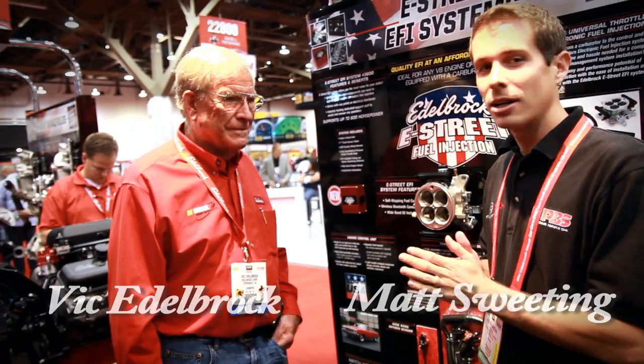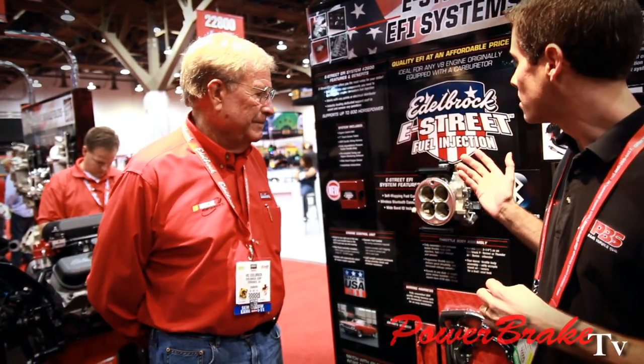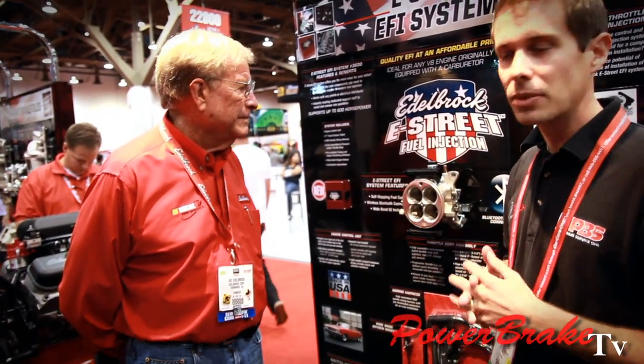Hi, this is Matthew Sweeting from Power Break TV and we're here with Vic Edelbrock, and he's about to tell us about what he's got going on here, which is an electronic fuel-injected carburetor and a few other things.